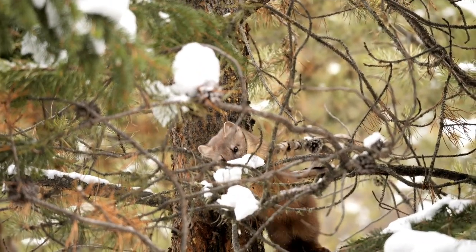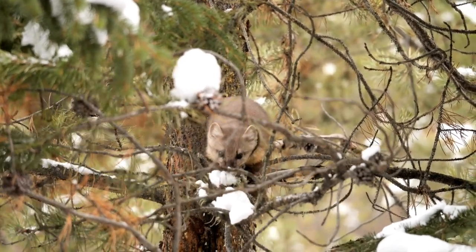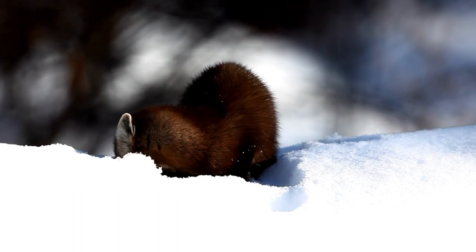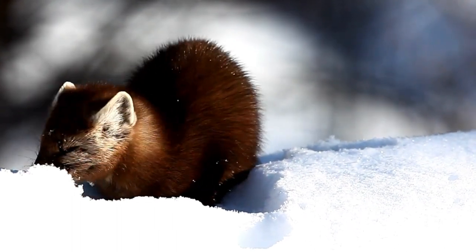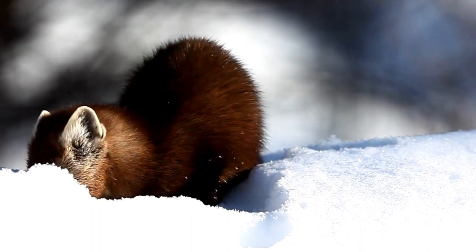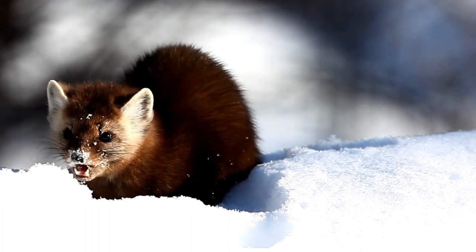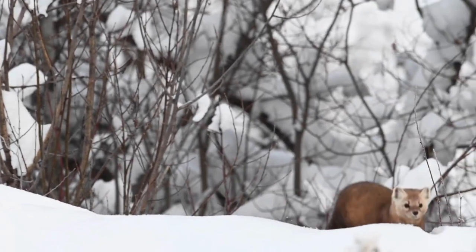Martens breed in mid-summer, July to August. After a period of delayed implantation and about one month of pregnancy, three or four young are born from March to May. A tree den is preferred. Martens are primarily nocturnal and solitary hunters. They are active both on the ground and in trees.